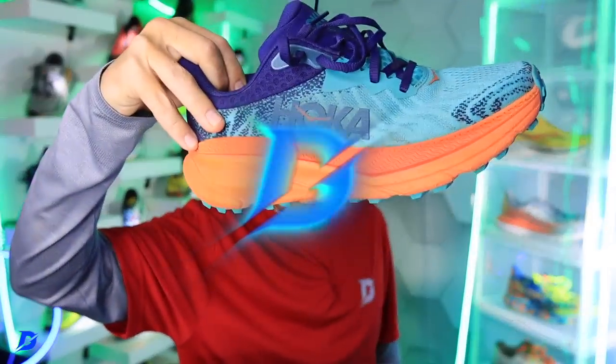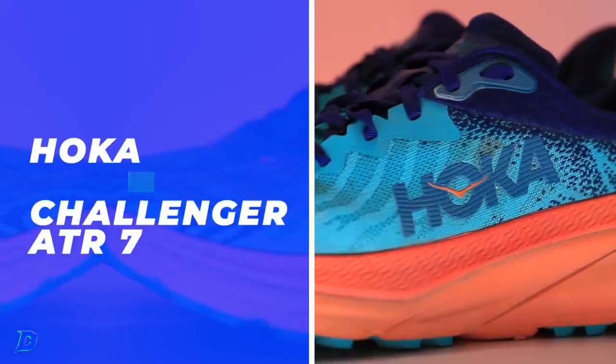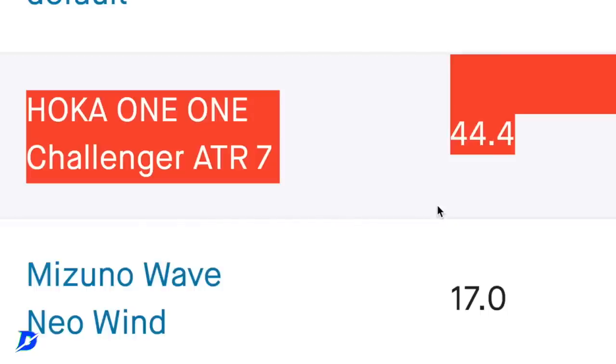Let's put it on the scale — Hoka Challenger ATR7. I like that colorway, a little coral action. By the way, we did a 26-mile run, a 10-mile run, and a 4-mile run in this shoe.